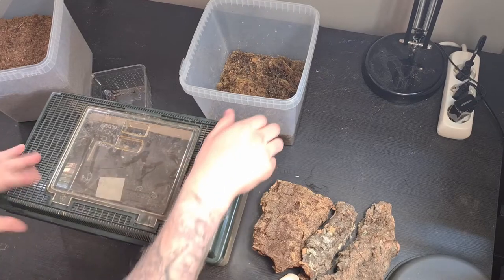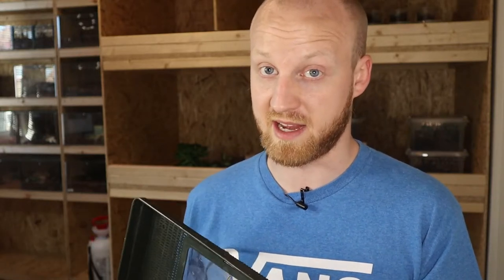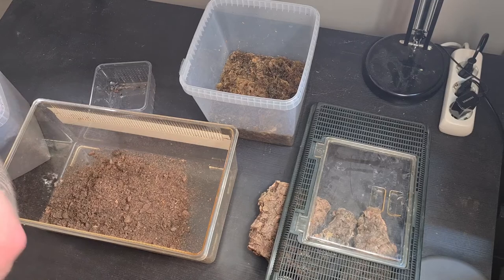Let's start off with the setup. As you can see I'm using the same container with a lot of top ventilation — isopods need good ventilation. The thing with top ventilation is that the substrate can dry out really quick, so you want to be careful, but I have a way to get around that. Let's start adding the substrate — I'm going to start adding some dirt in here.